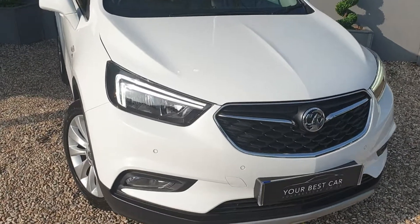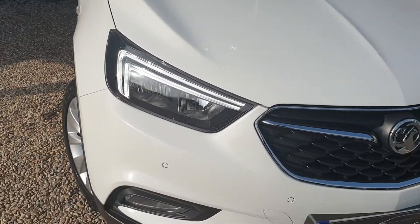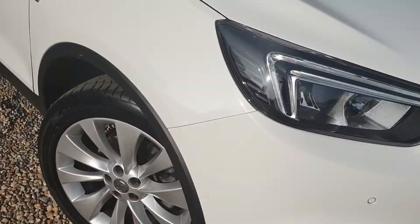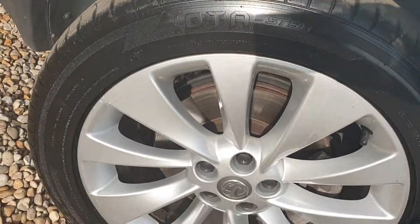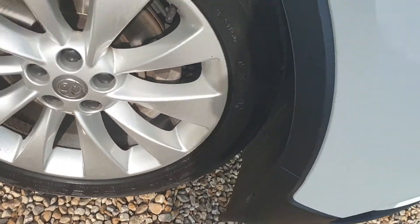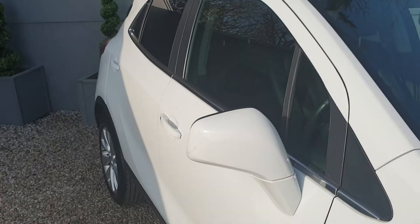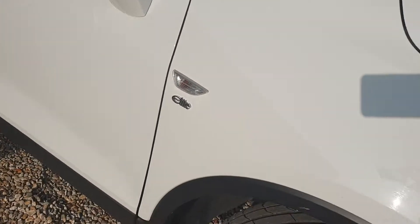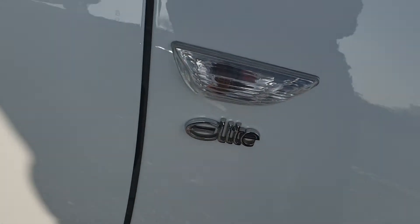As you can see, you've got LED daytime running lights. Let's have a good look around the car, starting off with this beautiful alloy. Scan down the side — a bit of a shadow coming over because it's afternoon. As you can see here, we've got the Elite badge.